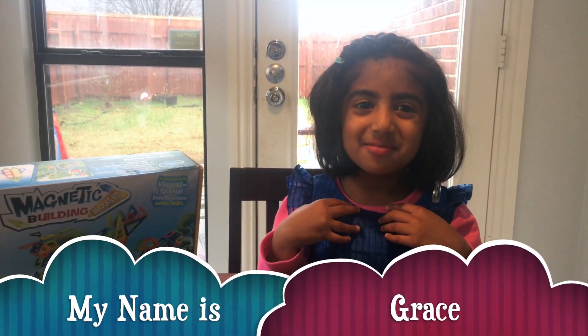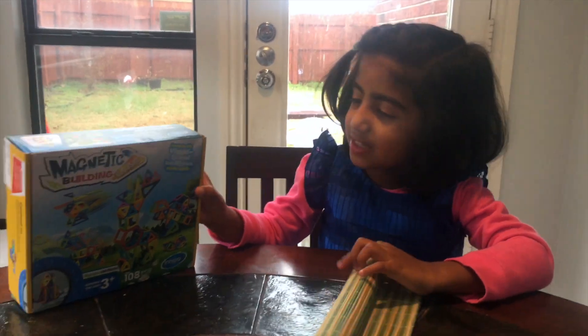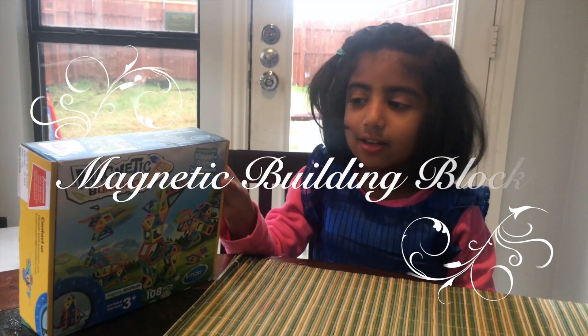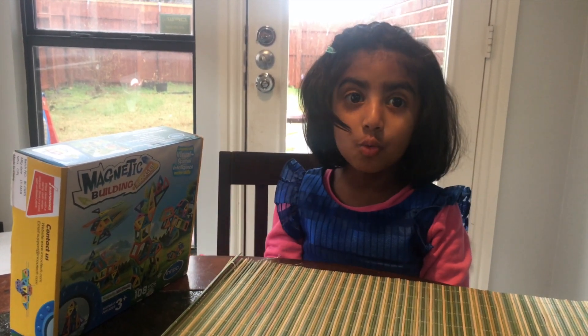Hi everyone, my name is Grace. Welcome to Get Your Family. I'm going to talk about my toy. It's a magnetic building blocks kit — you can make everything you want.